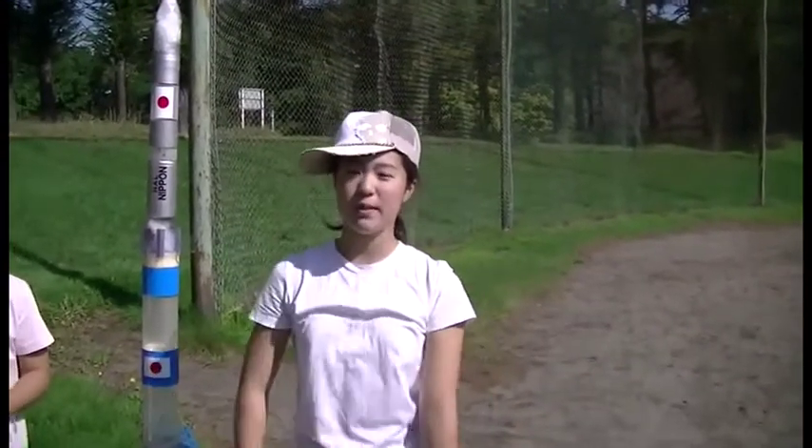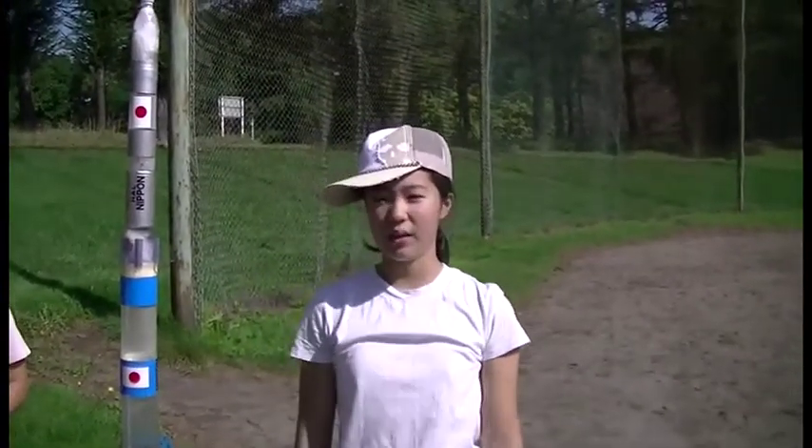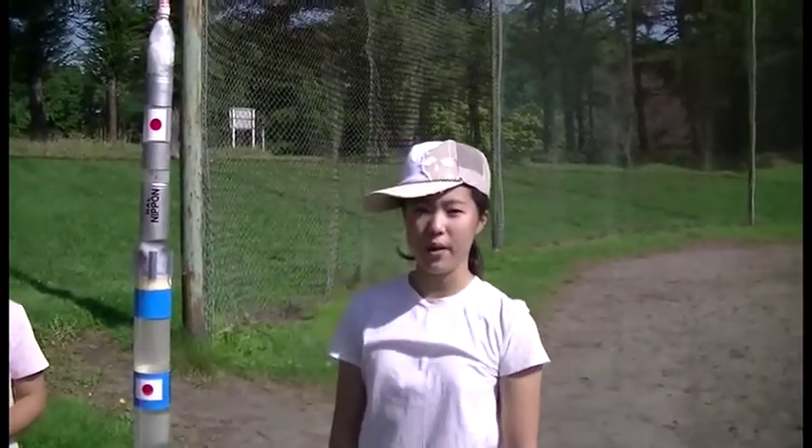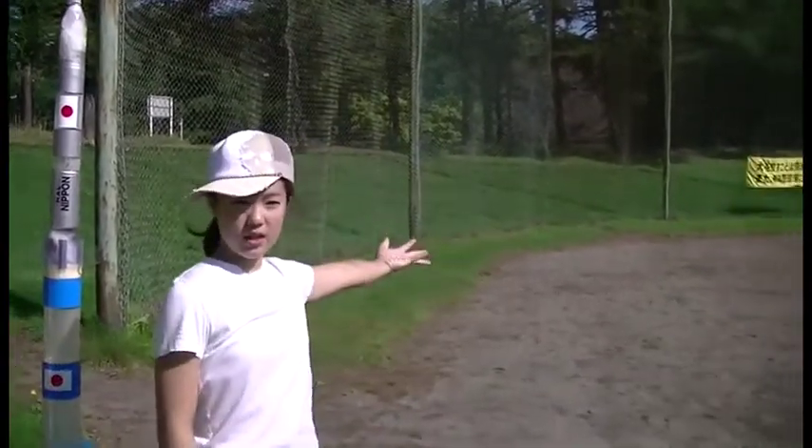Hi, my name is Mimoku Kamiya. I'm here today with my friends to launch the plastic bottle rocket made by my grandfather. This place is Tsukisamu Park in Sapporo.